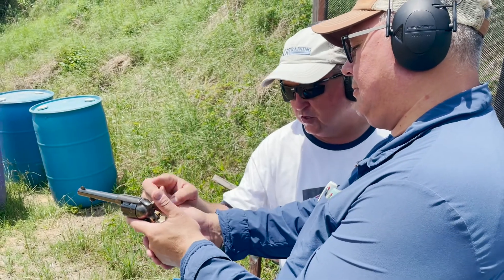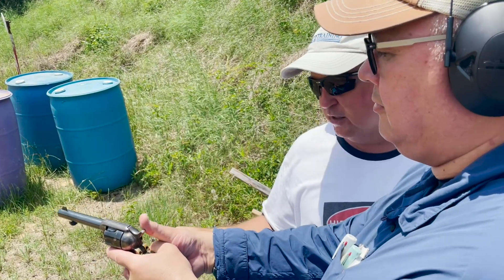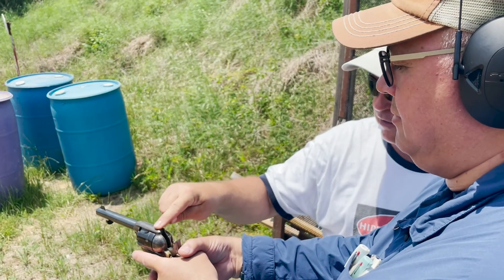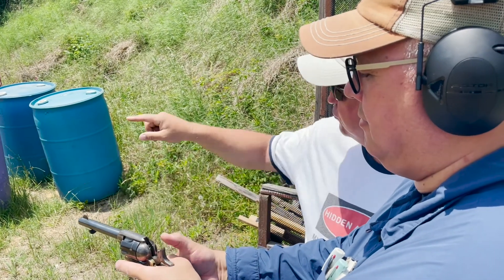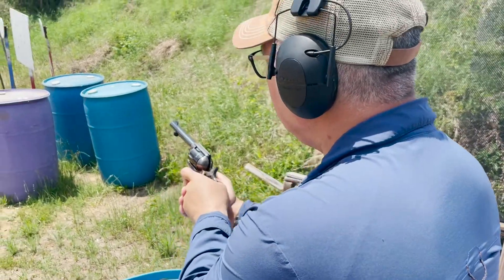Let's leave this hand — leave the thumb down. This thumb's going to reach up and cock the hammer, so you've got to thumb cock the hammer to shoot it. Now you get a trough and a sight. Shoot the 12-inch plate first initially — let's see where the gun hits relative to what you're doing.